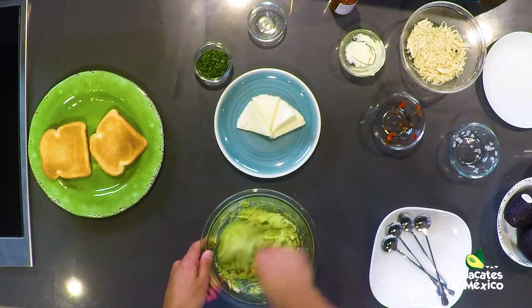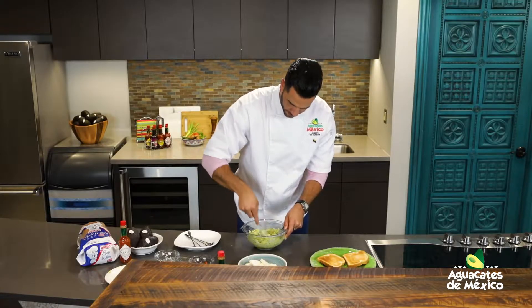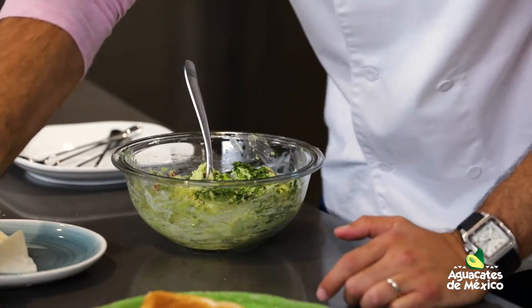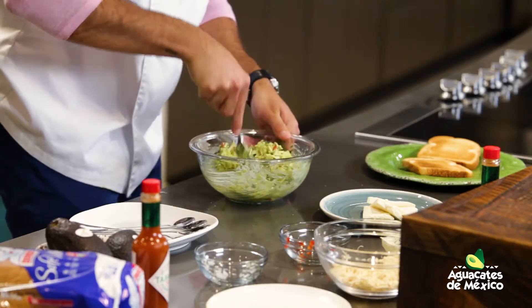Pura mezcla. Después de haber cocinado ese pollito y deshilachado — miren esta delicia. Cilantro de último, fresco. Cilantrico y guardamos un poquito para la decoración. Bueno, volvemos a mezclar y estamos listos.